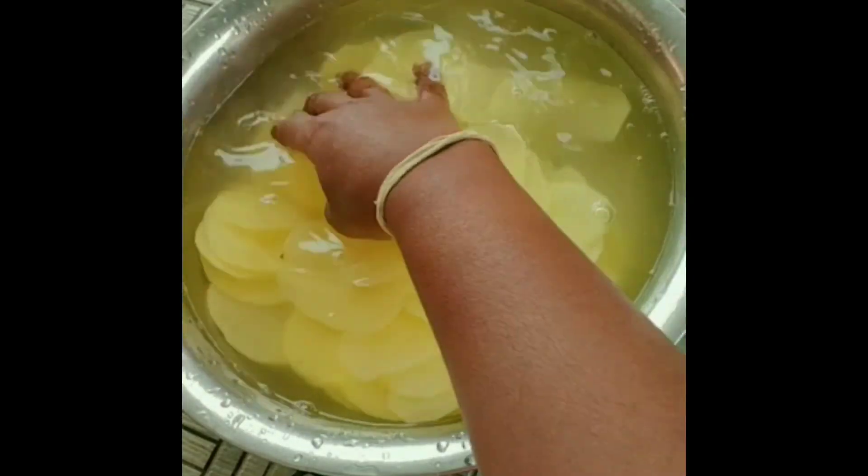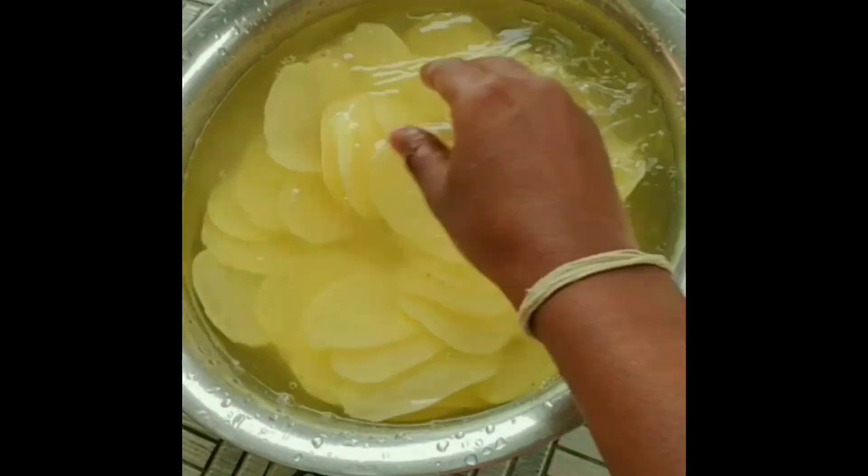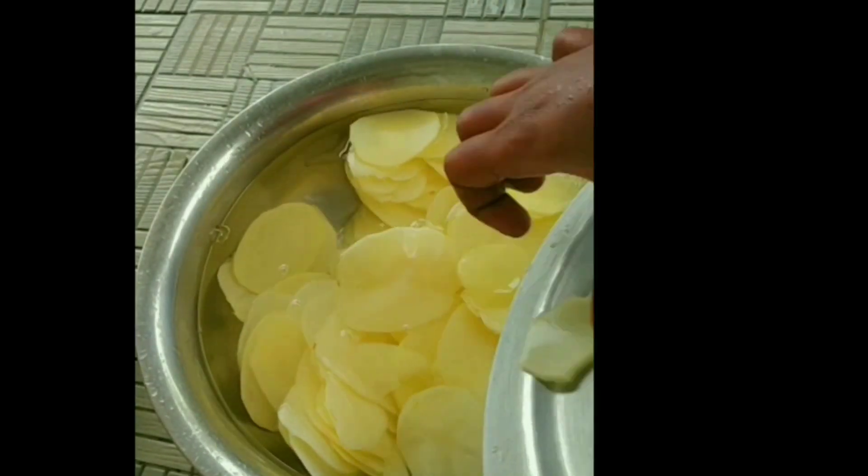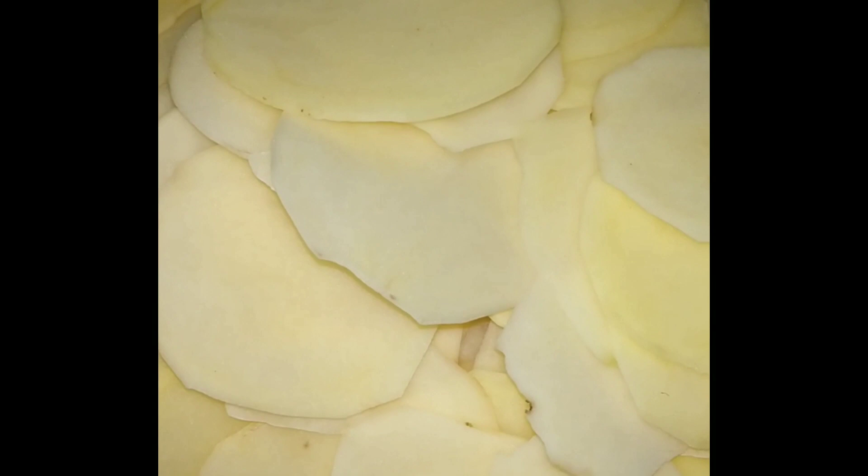Wash it in the water. Add a little bit of salt and soak the slices for 5 minutes.